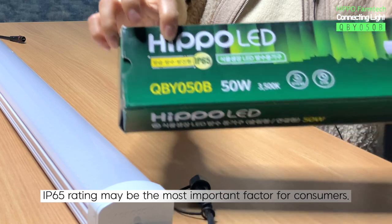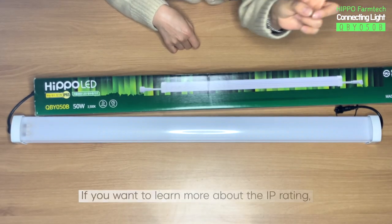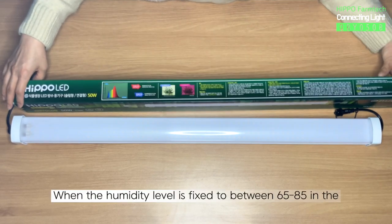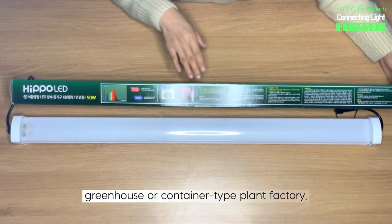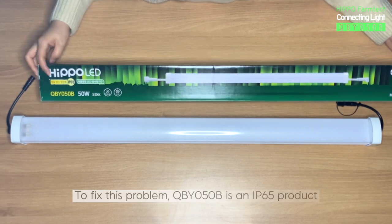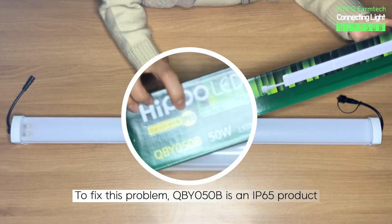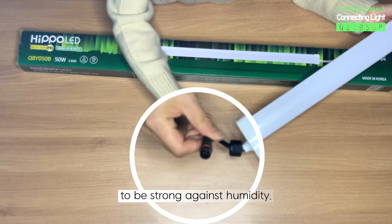IP65 rating may be the most important factor for consumers. If you want to learn more about IP rating, please click the link above. When the humidity level is fixed between 65 to 85 in the greenhouse or container-type plant factory, LED light can malfunction. To fix this problem, QBY050B is an IP65 product, and even the connecting part is designed to be strong against humidity.